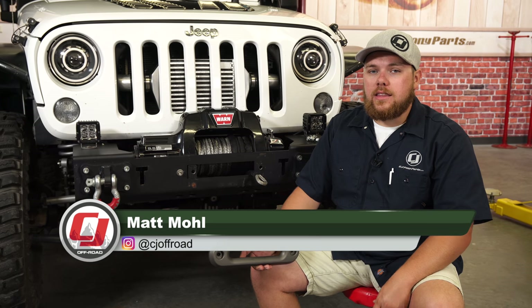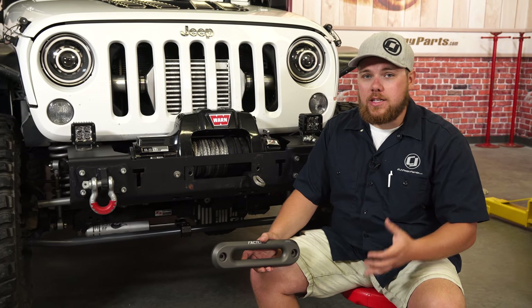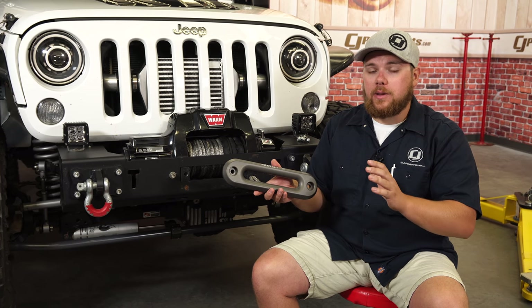On my Jeep Wrangler, I decided to run a synthetic winch cable and couldn't be more happy with it. However, my old Haas Fairlead was getting really worn out, and I decided it was time for an upgrade. So this Factor 55 Haas Fairlead is going to be a perfect replacement for my Jeep.